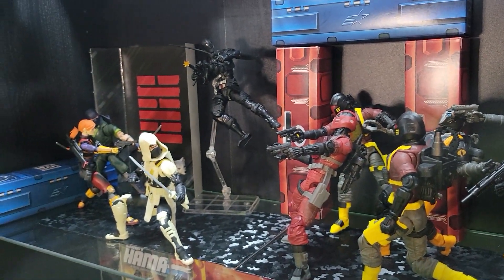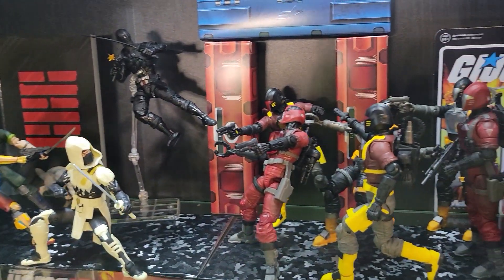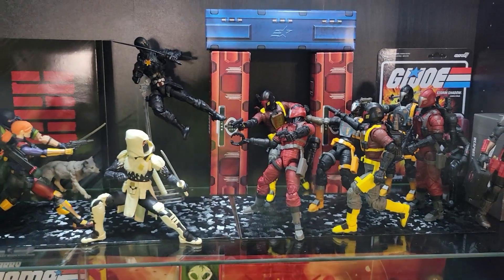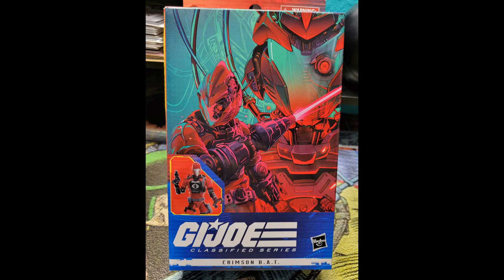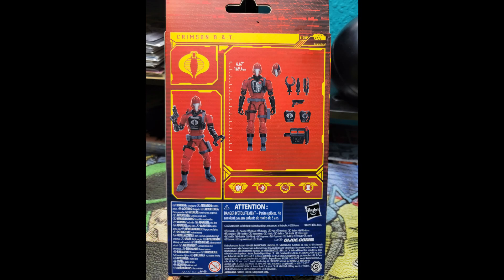G.I. Joe is the code name for America's daring, highly trained special mission force. Its purpose: to defend human freedom against Cobra, a ruthless terrorist organization determined to rule the world.